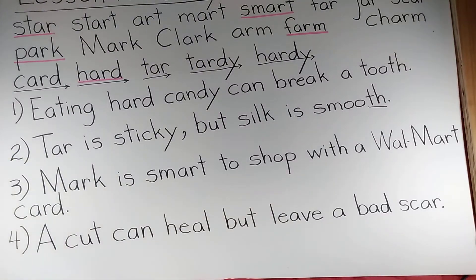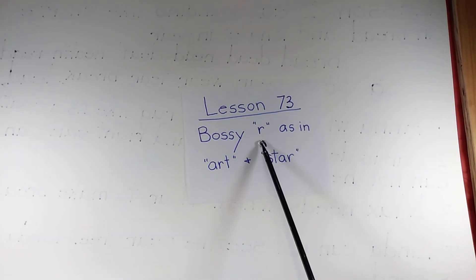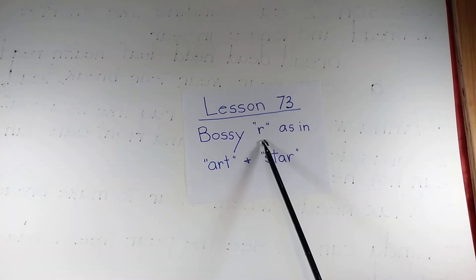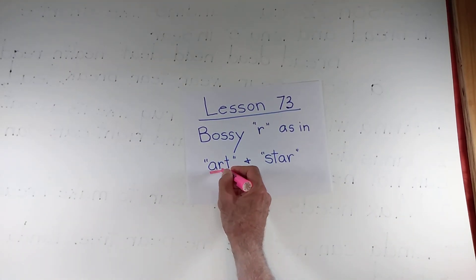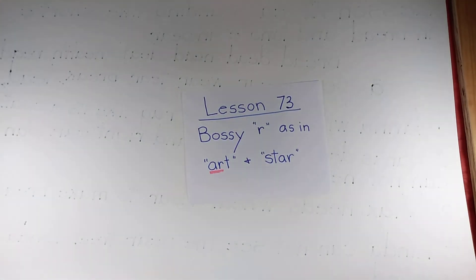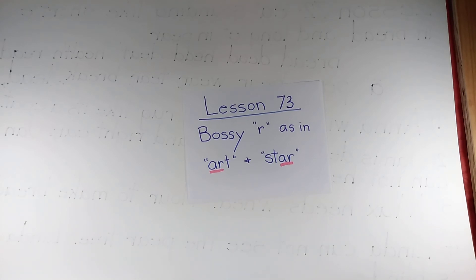Now we are going to get into something really weird — another weird thing. We are going to be studying the bossy R. When the R comes after a vowel like A, it bosses that vowel most of the time to make a different sound. So we don't have the sound like A or A — we've got R bossing the A-R combination to sound like itself, as in 'art' and 'star.' We'll find out just how bossy that R can be starting in Lesson 73.